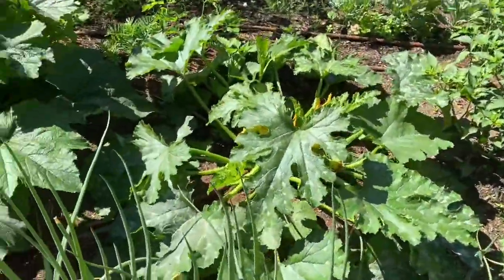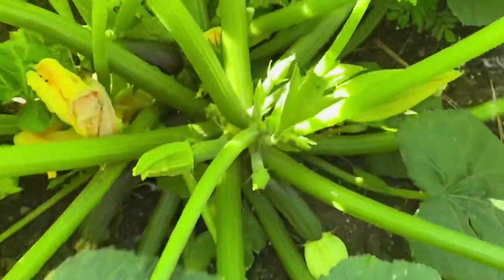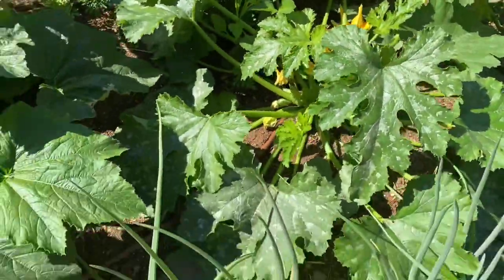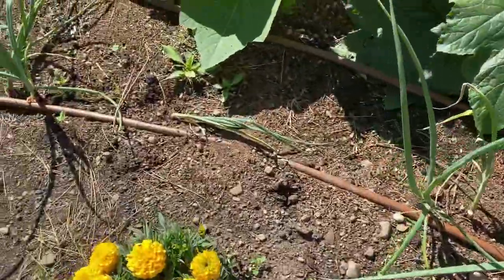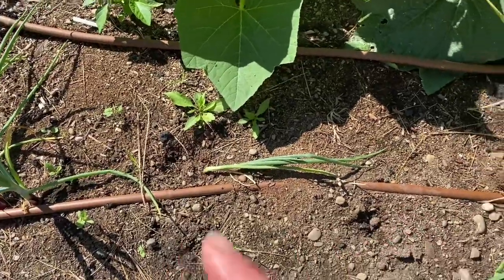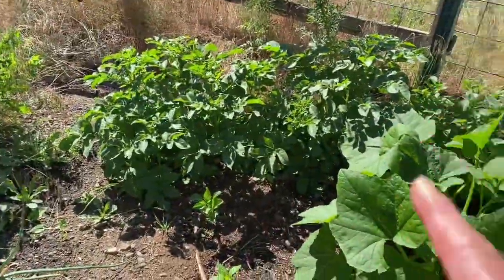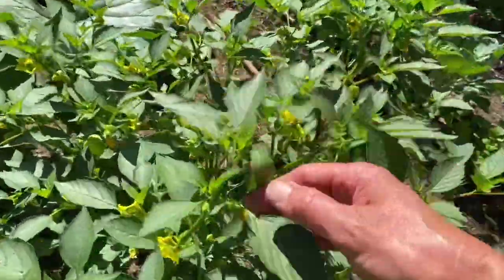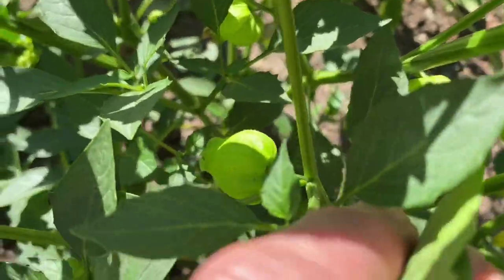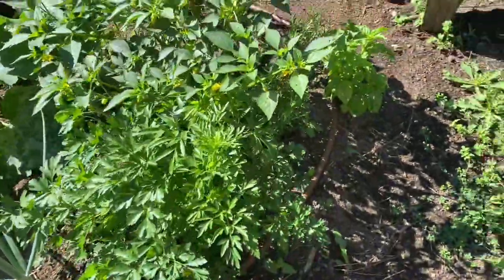Along here I have zucchinis - man, they took off. This has even grown since yesterday. I've got two zucchini plants growing and onions including red ones, though a whole row was eaten by moles and they're gone. I have rows of onions and potatoes over here. And I've got tomatillos - look at them starting to grow! All these little flowers are going to be tons of tomatillos - I heard they grow really well. I've got parsley, basil, and rosemary growing.